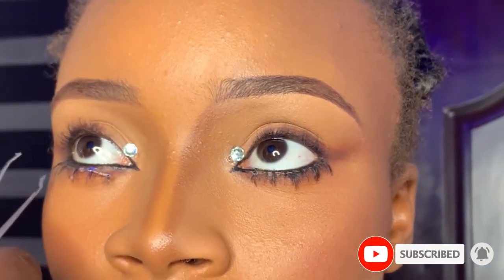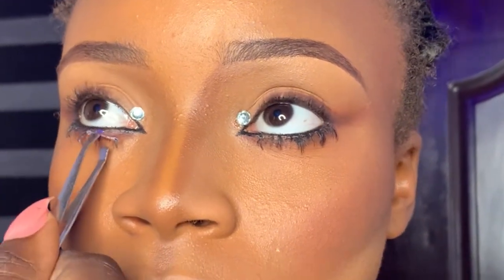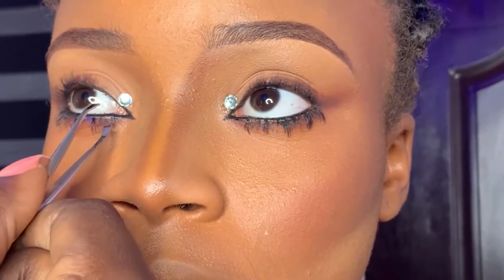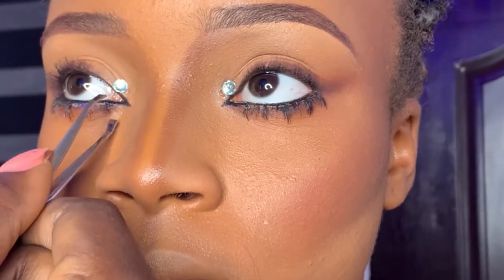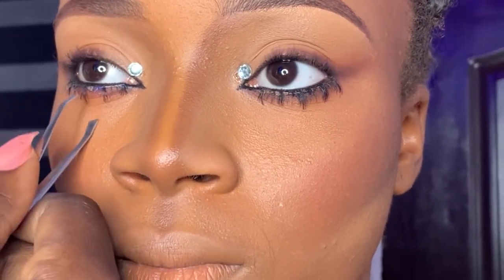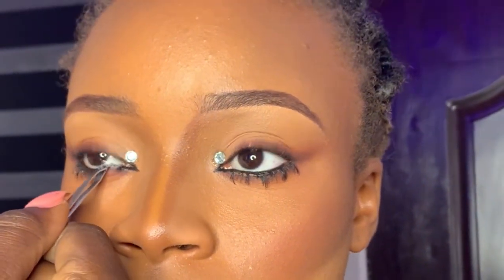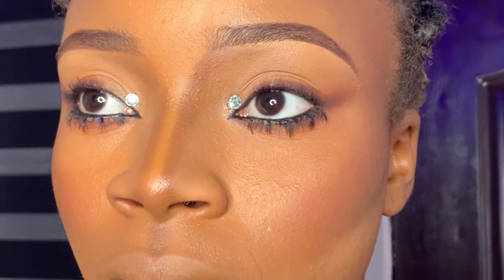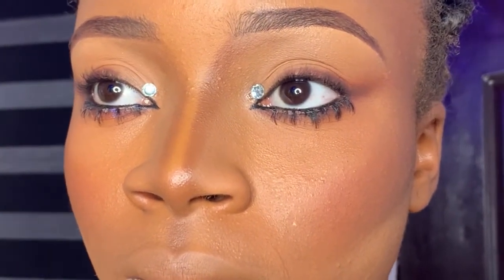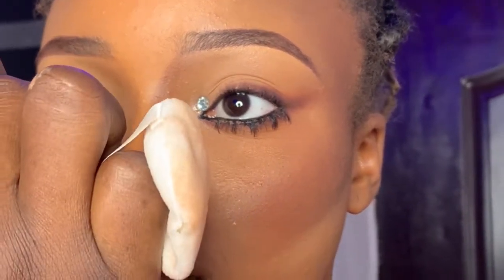I removed it and came back to apply it again. I told you guys I did not edit this video so you can see how hard it is — everything is not really rosy. As long as you do it consistently and try to perfect it, it will definitely come out perfect. Just drag it back and forth, press it to the lower lashes, and be very careful not to use the tweezers to poke someone's eye. Then use your finger to merge it.